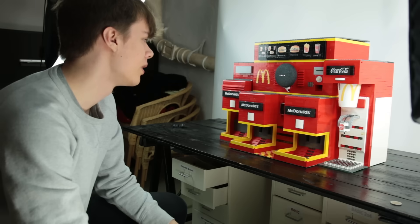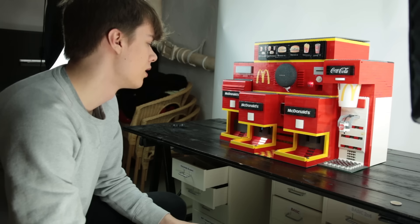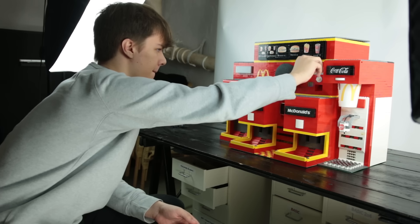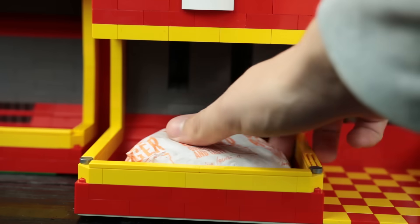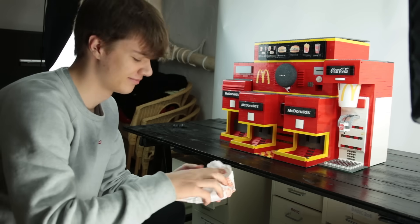Okay Google, one cheeseburger please. One cheeseburger — that will be two euros. You can use the coin slot now. The machine has received your money. Your order is dispensing now. Thank you for using ElectriDragonite's automated vending machine.